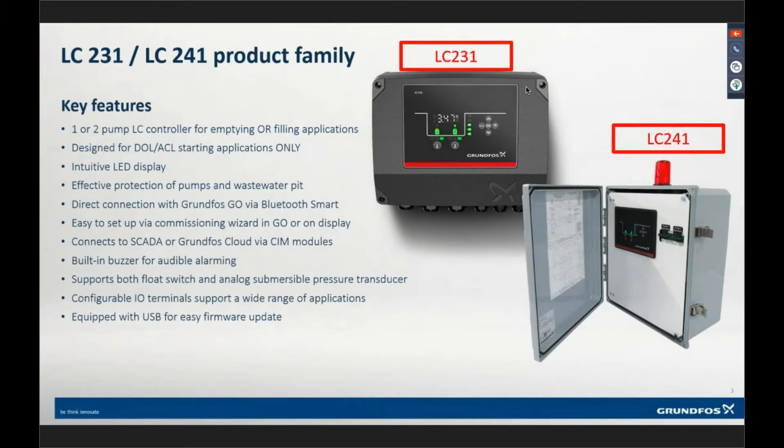This product is easy to set up right out of the box — either one. You can set it up through the keypad; you don't need the app. Contractors say they just want to plug it in, set it up, and go on about their day — perfectly fine. You can do that through the keypad, and it takes about five minutes to set the controller up. But it limits the type of functionality you can do.